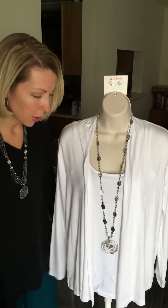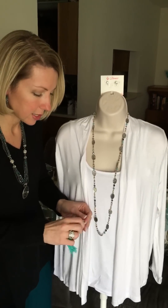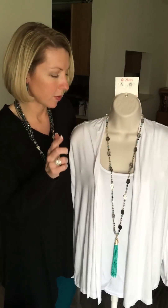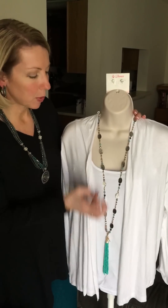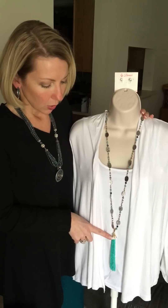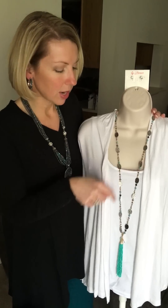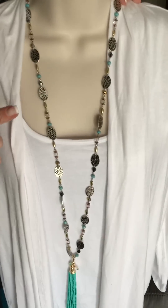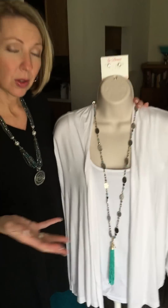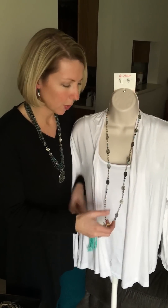I want to show you another option you can put on this necklace. From the Sway necklace, you can take and add the turquoise tassel to our Willow necklace, and when you do that it's going to pull the blues out. Also, the Sway has gold metal work on it, and when you add that gold detail here you begin to see all the little gold beads that are in the Willow necklace, which you probably did not notice before. You can wear it with gold, without gold, however you want — and mixing the metals is a huge trend as well.